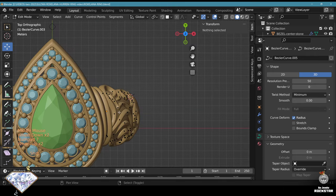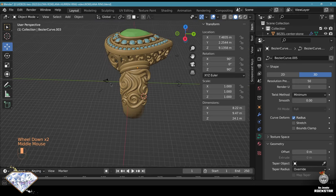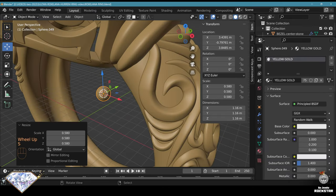Let's do a top view. The decorations are really nice. We could have some small spheres just as a last touch. Snap on.